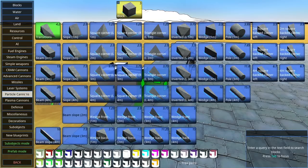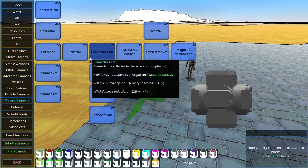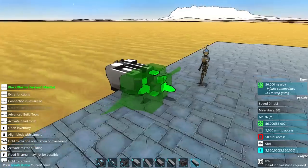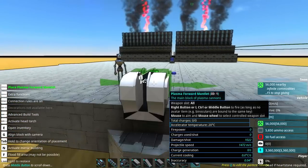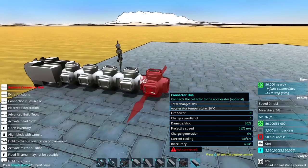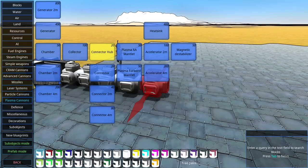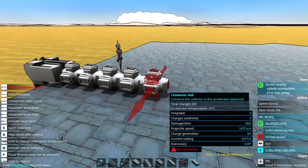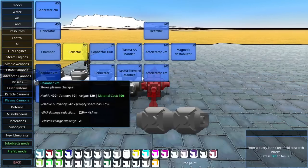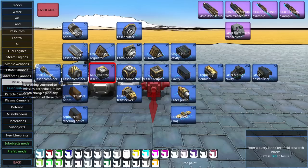I just messed around for a good 5-10 minutes just to make sure I have the basics down here. So right now we have the plasma forward mantlet — that's going to be our firing piece. We then have the connection hubs, which are the exact same as the laser system's connectors, and then we can add a collector, which is going to be just like the laser system's laser coupler, so you can add other things to it.